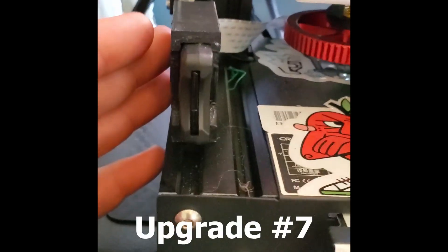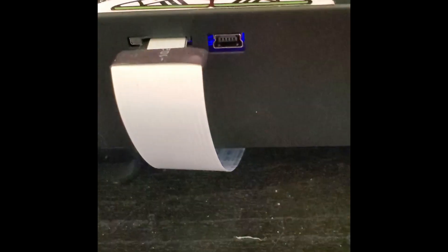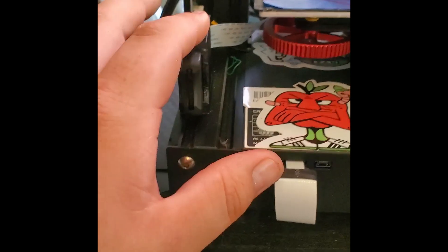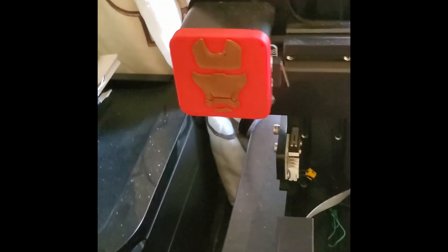Another thing is the SD card holder. I didn't like the micro SD that comes with it — it was just too small for my hands. So I bought a micro SD to SD adapter and also printed a little case for it. It comes in along the back and up through, with a perfect spot for the larger SD card. It's super simple but one of my favorite additions to this printer.